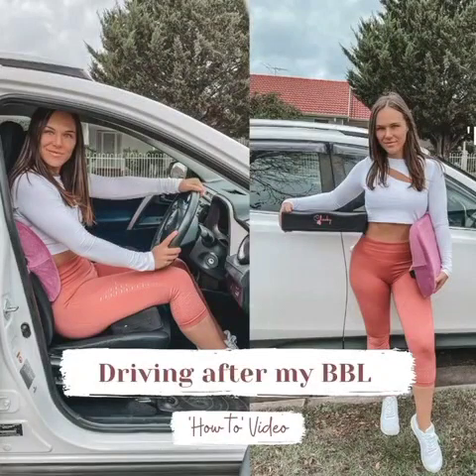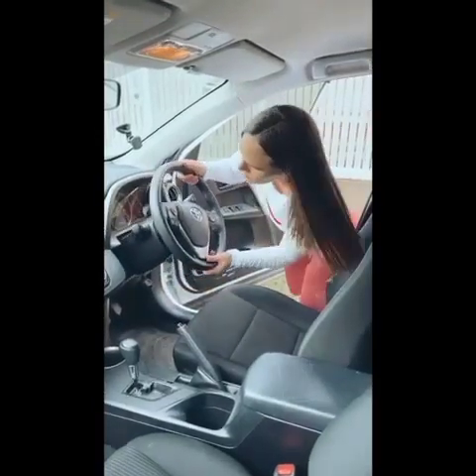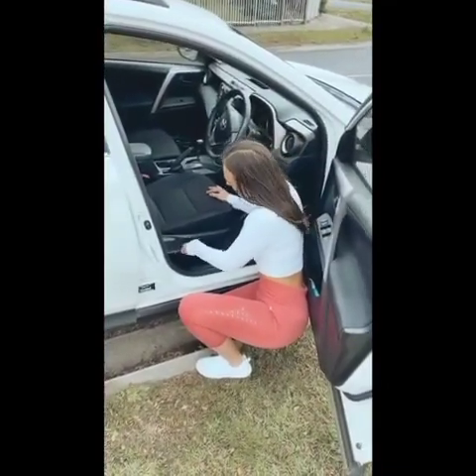I'm going to show you guys how I drove after my BBL using my Cheeky Recovery driving set. The first thing you want to do is adjust your steering wheel — push it all the way up and all the way towards you to create maximum leg room, and then you want to lower your seat all the way down. I don't mean pushing it back, I mean lowering it down.